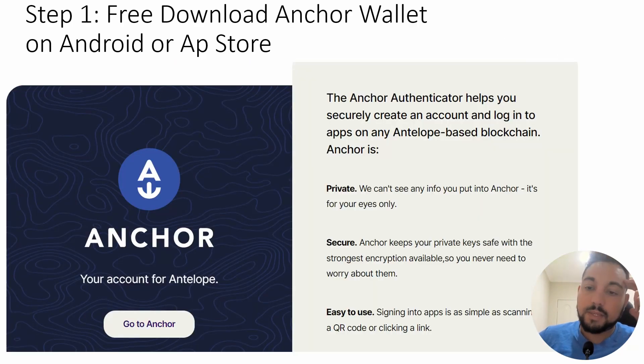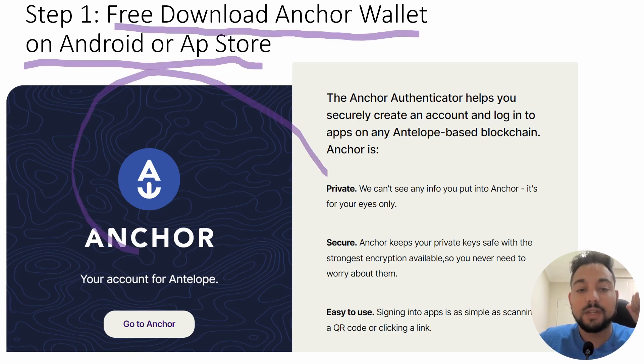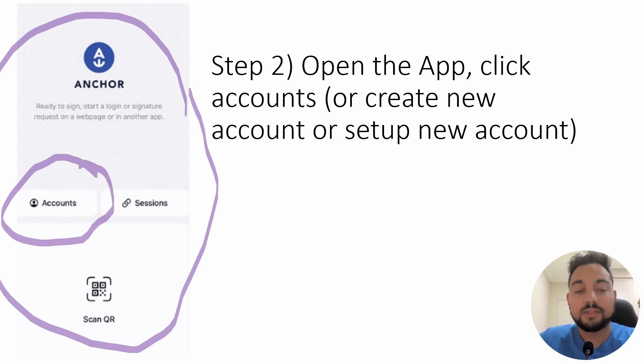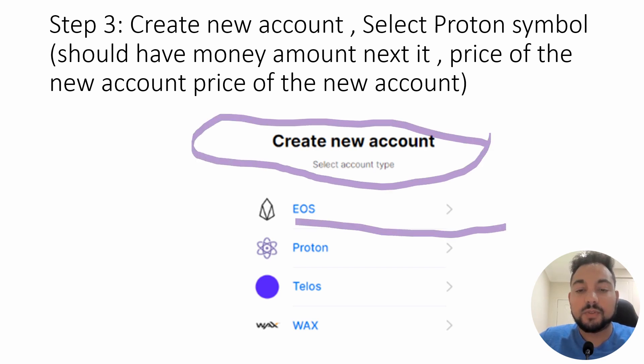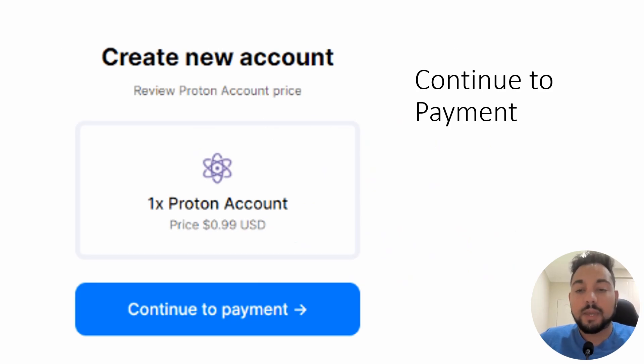So how to do it. The first step is to download the Anchor wallet — free download — on Android or the App Store. Once you open it up, you're going to click on 'Accounts' to create a new account. Other versions have 'Set up new account' or 'Set up account,' but eventually you get to accounts. Click 'Create new account' and choose Proton. It should have a price next to it like 99 cents or your local currency equivalent. Then you buy the account.